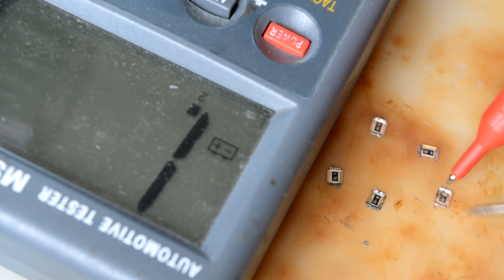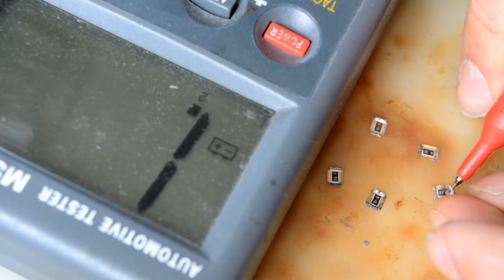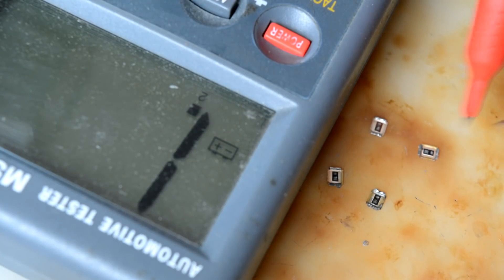This one is actually dead. The source pin just broke off. So we have one dead already.